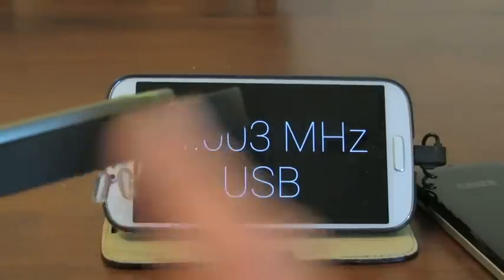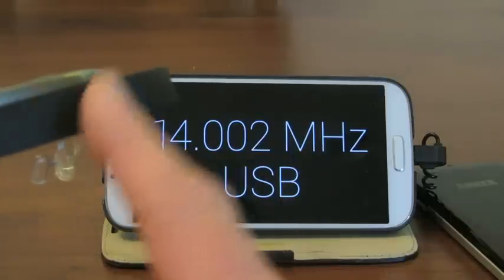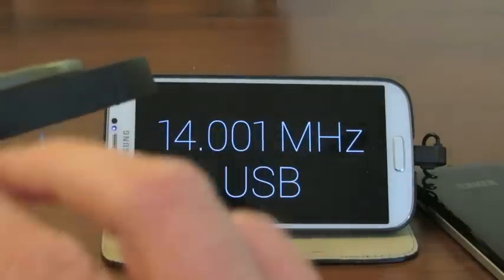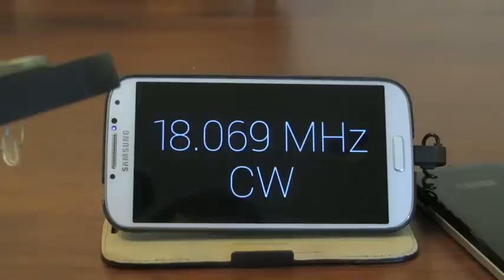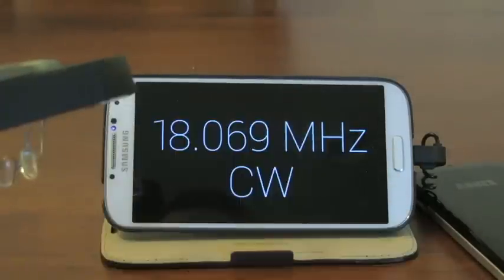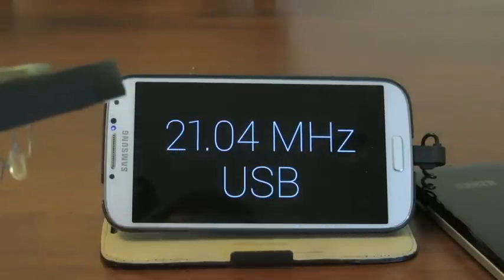There's a touchpad on the side here and there are several gestures you can use. If I go back, we're going down in frequency. If I use two fingers on the side, you can hear the relays click in the other room, and we're going up a band. Up another band, and I can go back down with two fingers.